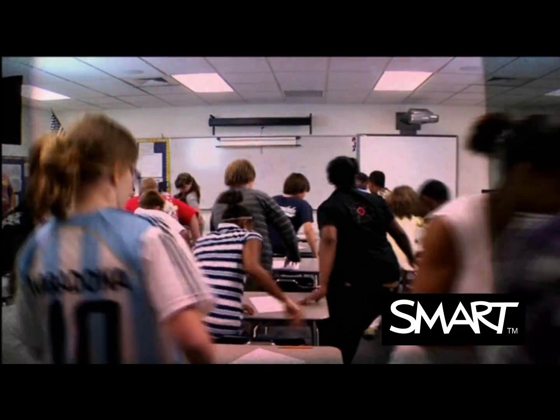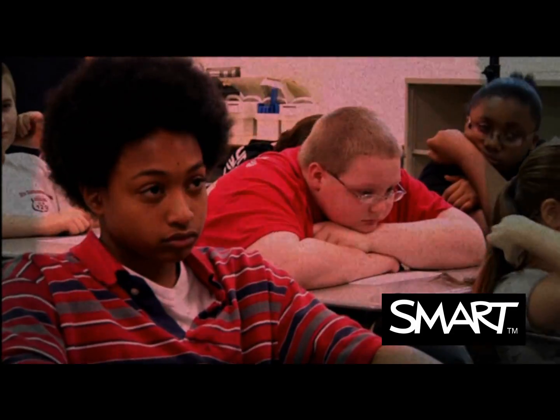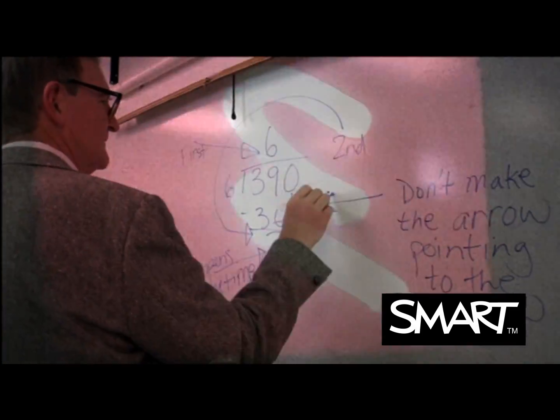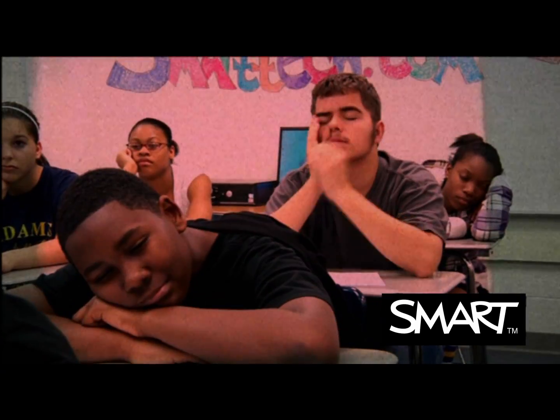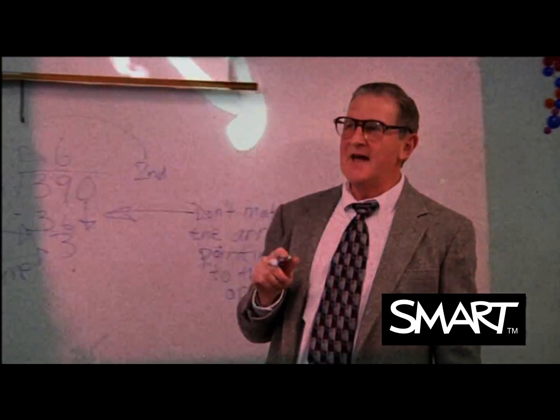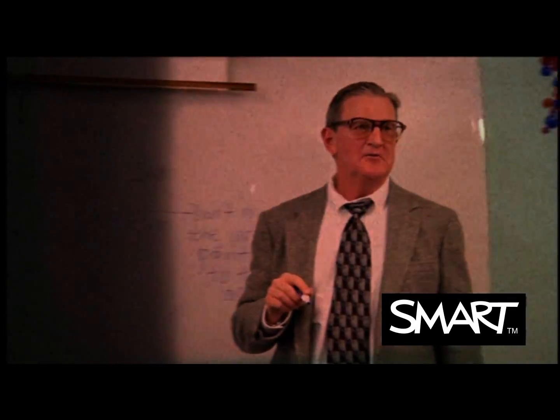All right, class, get in your seats. All right, has everybody got this? Well, if not, here's Mr. Dewey to better explain this.